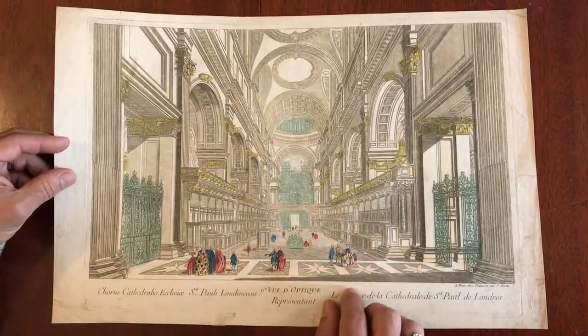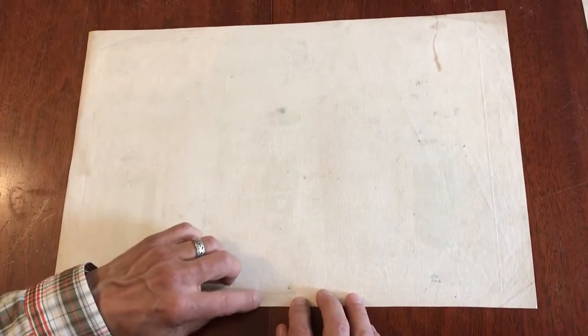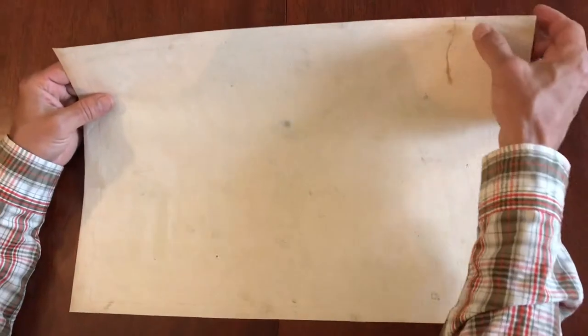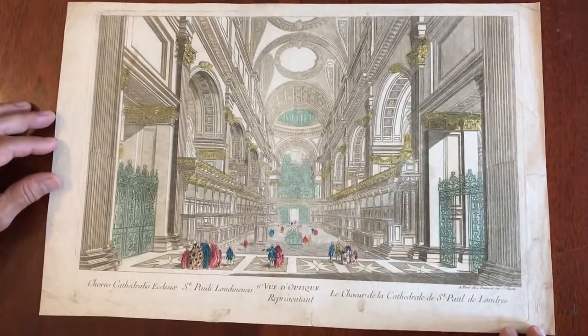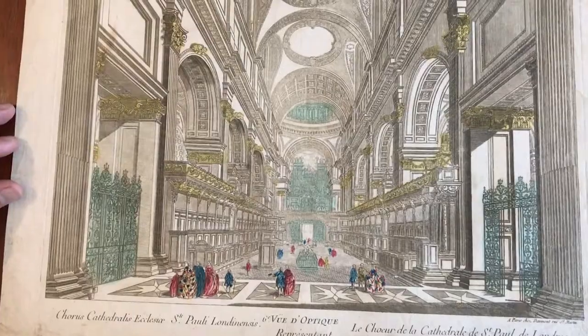It's got original hand color on it. If we flip it over so you can see the back, you can see there's a small little closed edge split there and some minor little tiny edge creasing or something. But really the overall visual appearance of this view is entirely pleasing. A great looking view really.